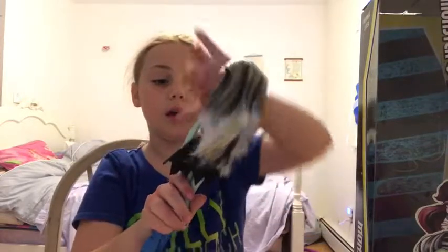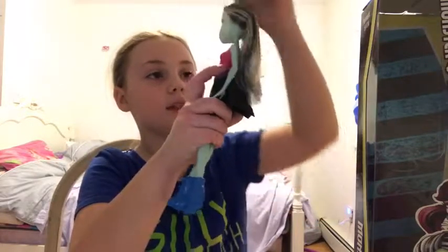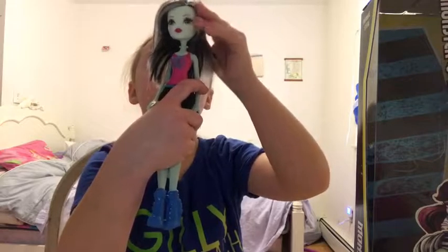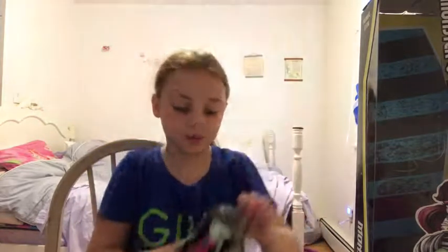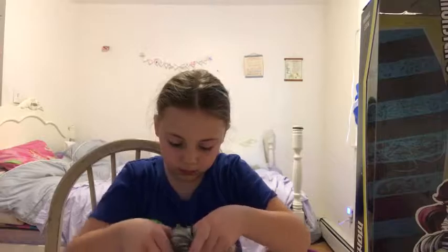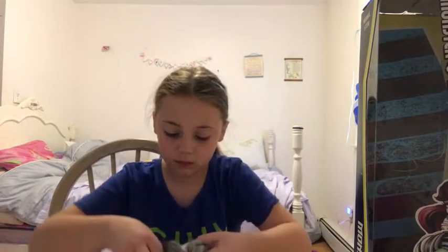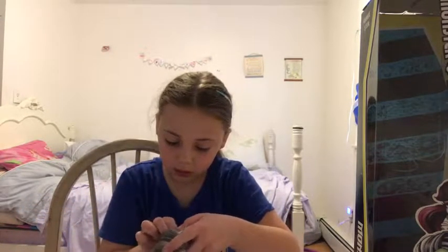I'm just opening the Monster High Frankenstein daughter — the Frankenstein doll. Let's get started, shall we? So I finished taking her out. She does not come with a stand, which is weird. Her shirt's plastic, but whatever — it's still pretty. It's going to go right next to my Frankie doll. There's still one of those plastic things in her hair. I'm just trying to clear all the hair so I don't cut it.